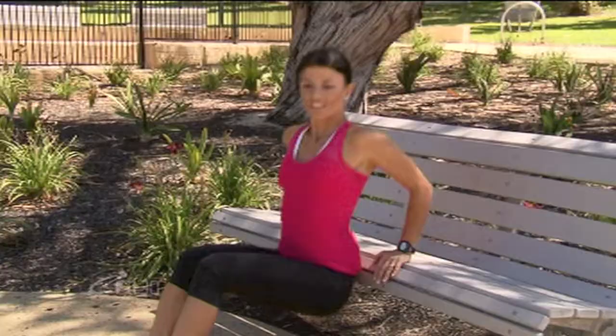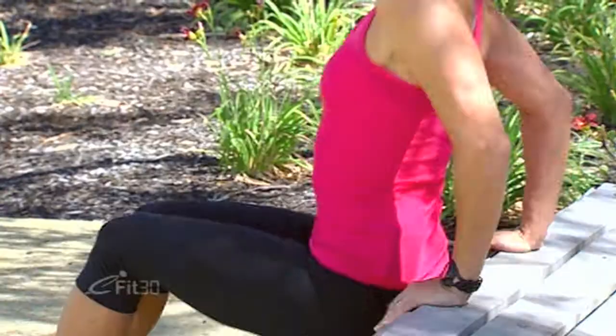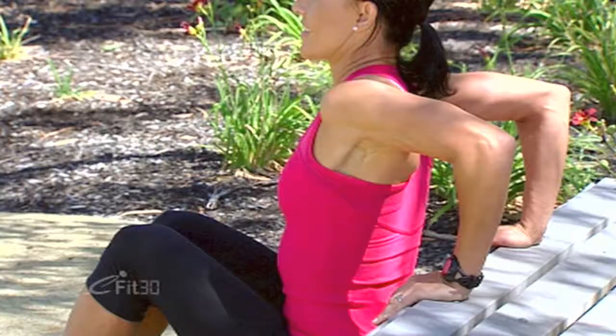We're going to do about 10 reps of this, feeling it working through the arms. Make sure your butt doesn't slide away from the bench, keeping it tight. And one more.